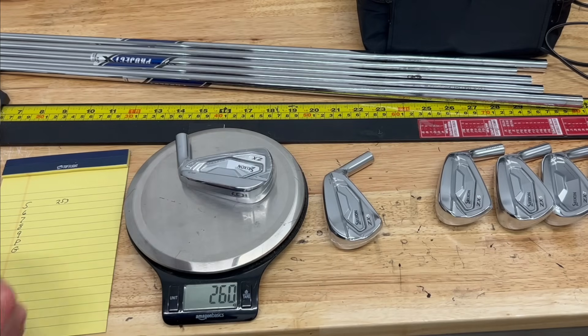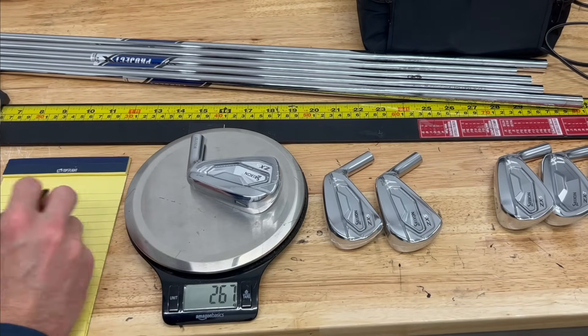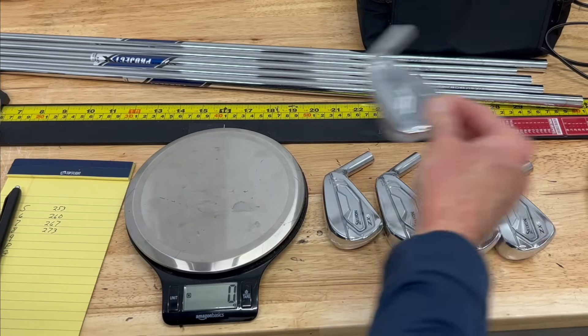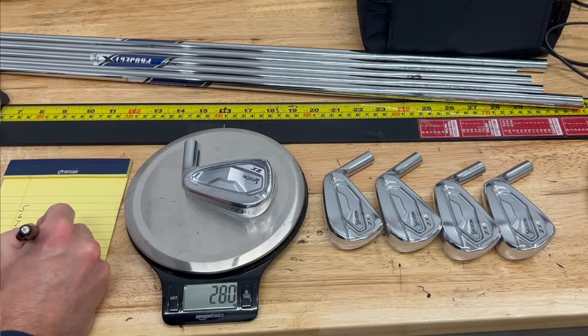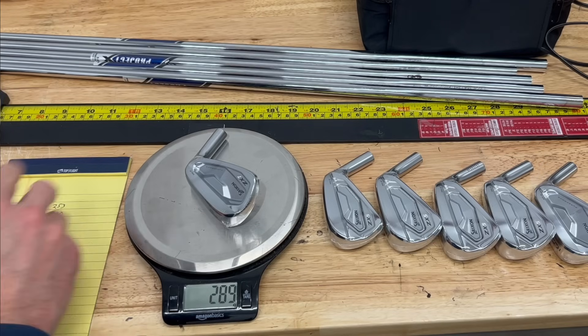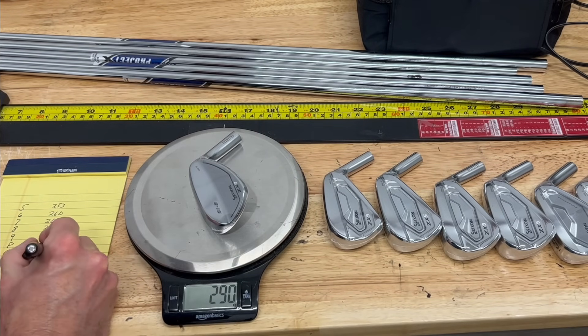Be aware that if you're blending a game improvement iron with a more player's iron, those weights may or may not match up. In our case with the ZX5s and ZX7s, I weighed them all out and they all came out perfectly — we want to see basically seven-gram intervals as we go from iron to iron, each one getting seven grams heavier. Even at the transition point between the 8 and the 9, we still had that nice seven-gram progression.